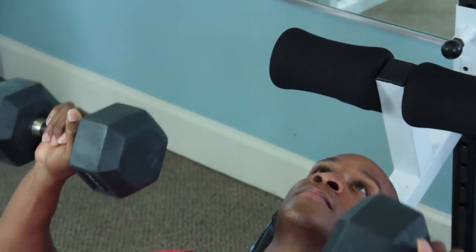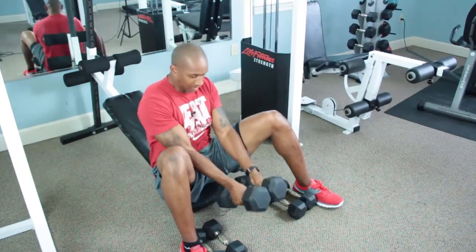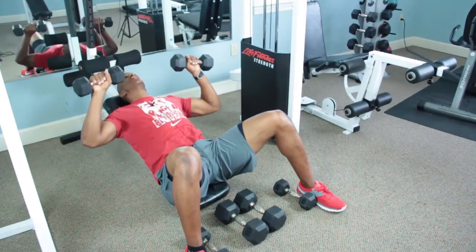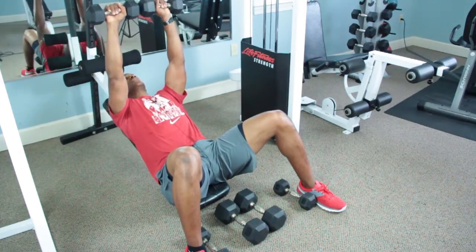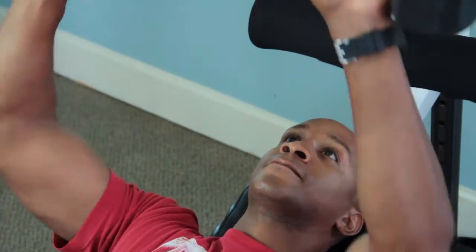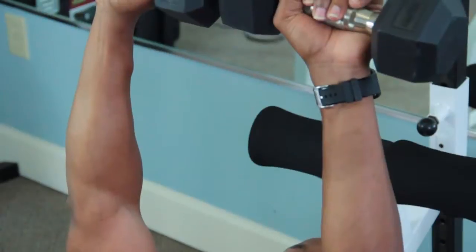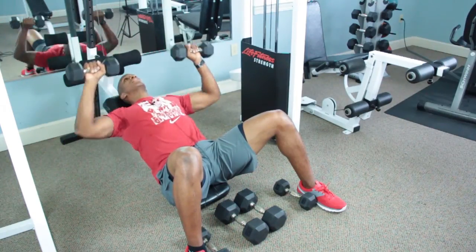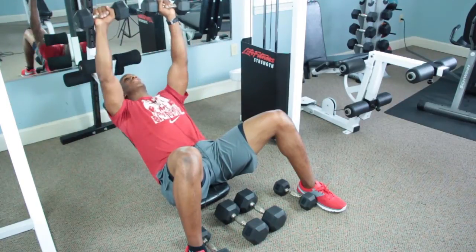Each time I push up, I'm going to squeeze at my chest. Bring the weight back. I want to transition to the next weight as quickly as possible in order to keep the tension on the muscles. Up and squeeze. I really want my chest to grow, so I want to make sure I squeeze at the top in order to rush the blood to the muscle. Up and squeeze.